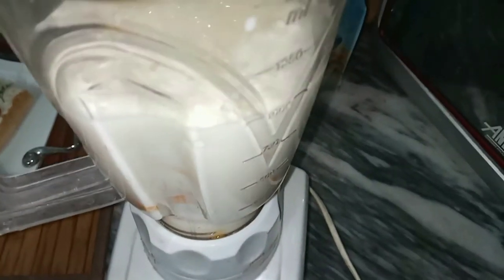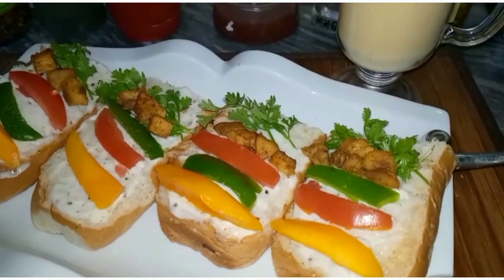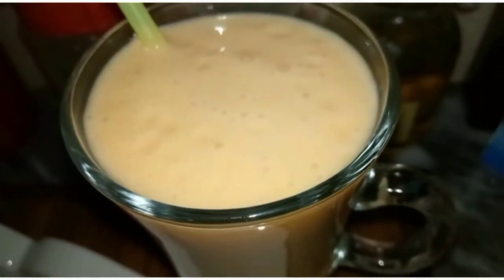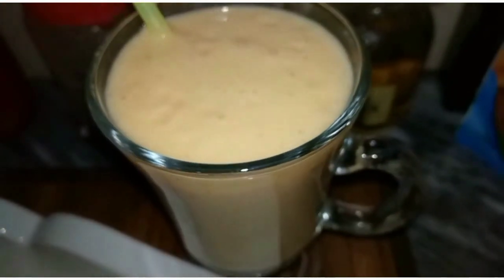I am going to make a shake. If you have vegetables, you will need fresh milk. Add fresh milk, 1 tablespoon of sugar and mango. I will add 2 tablespoons of sugar.